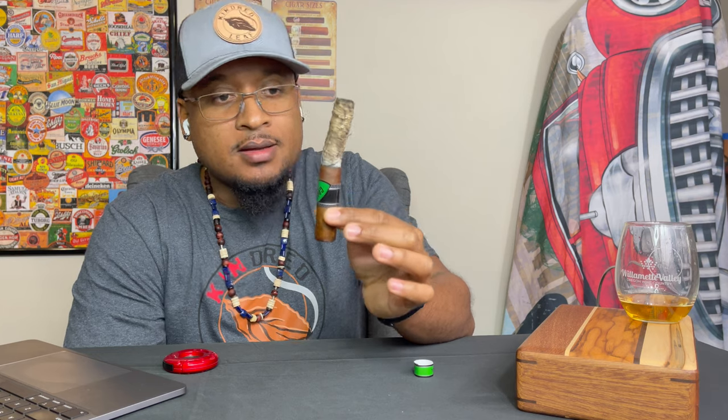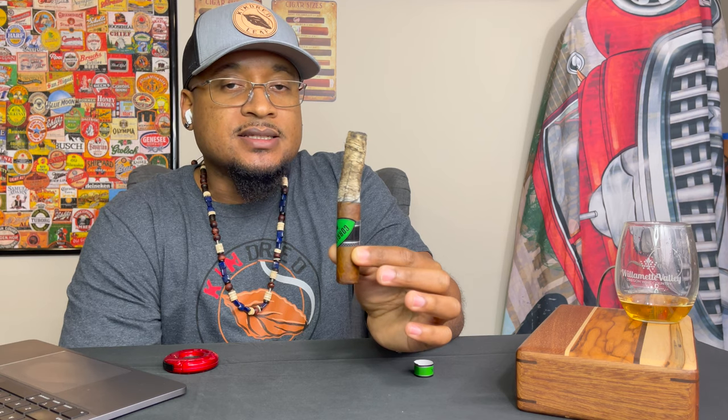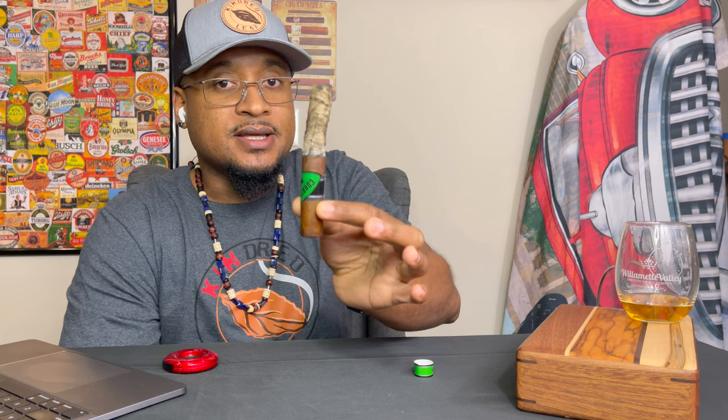Getting into the final third now, and that ash just doesn't want to fall off right now — it's holding on strong, which is great. As far as complexity is concerned, there's a little bit more to be desired there. This cigar has remained pretty consistent as far as flavor is concerned: tons of coffee, tons of leather, and that nuttiness was very consistent throughout. For me, about three to four nuances in this cigar, so not very complex. But a solid stick for those who just want to enjoy a nice smoke — if you're out and about doing yard work or just with company, it's a perfect cigar. Not super complex or over fussy, which is completely fine. This is a great, awesome stick.